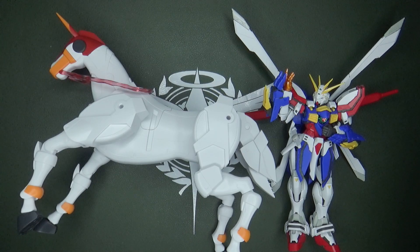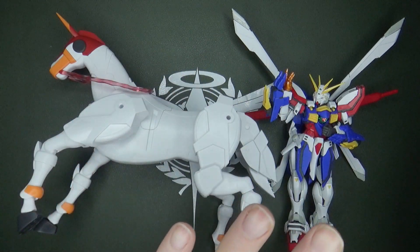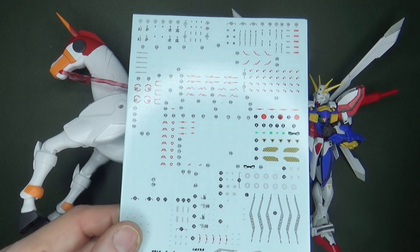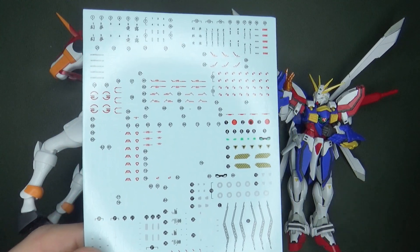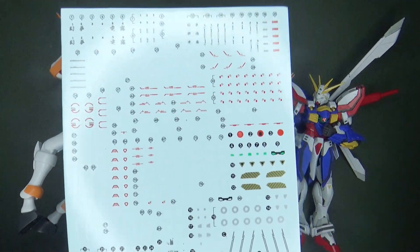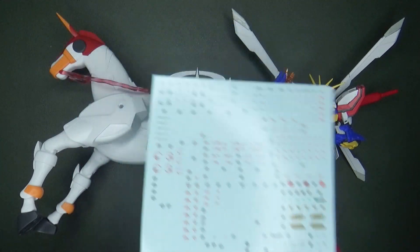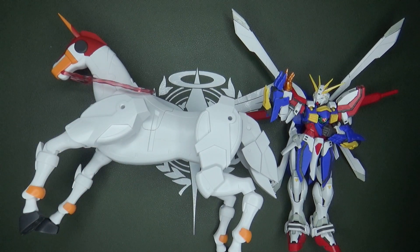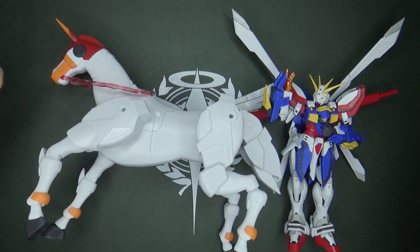But they did something extra — you see, you get stickers with your God Gundam for all the markings and shiny bits. But look what you get here with the Bandai set: you get water slide decals for your Real Grade God Gundam. Water slide decals alone, if they're good — I haven't tried them — are about 5 to 10 bucks depending on what it is. So for a kit that's about 25 bucks, you get a water slide decal sheet for the Gundam it's really made for.